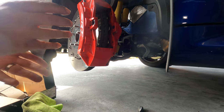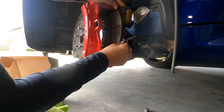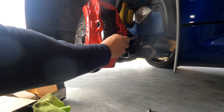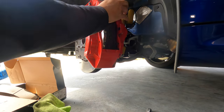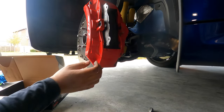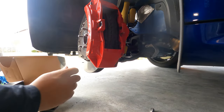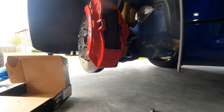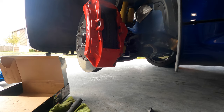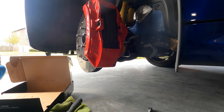So we're going to go ahead and insert the first brake pad — boom, there's one. Let's go ahead and insert the second one. Bam, sitting good. Now let's put in the bolt.